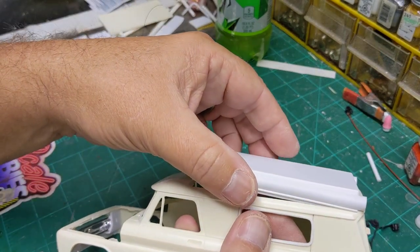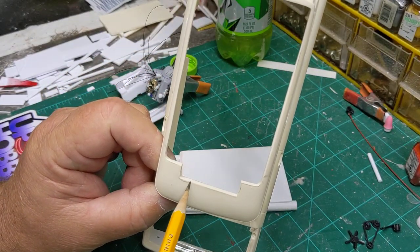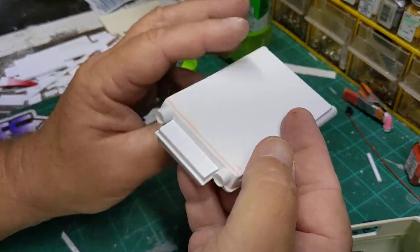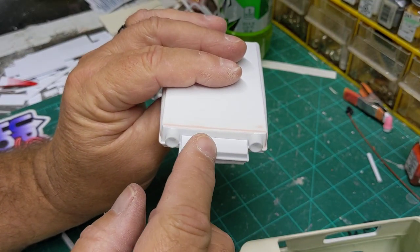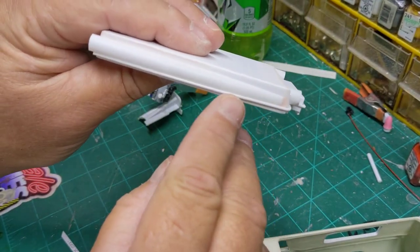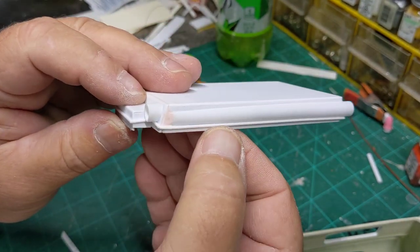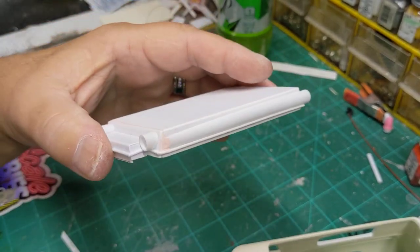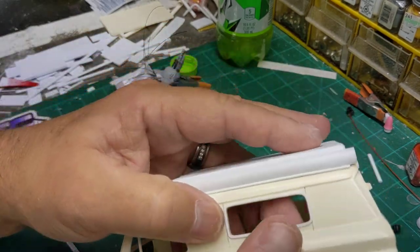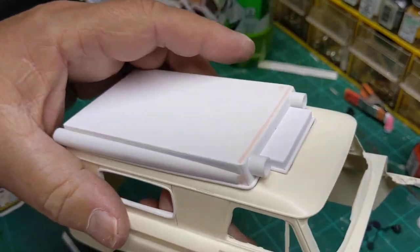I'll go ahead and pop it off. One thing I did do is I elongated this a little bit more, both length and width wise. And the reason why I did that was because the piece that was on there was crooked. But as you can see here, I added what I'm going to call the weather strip around this, and that's going to be my locking point all the way around for this top.